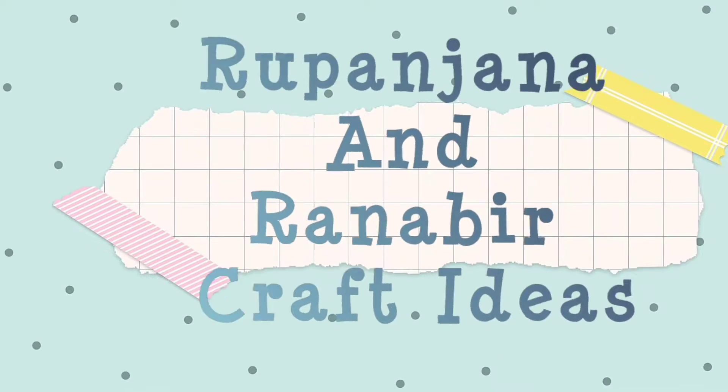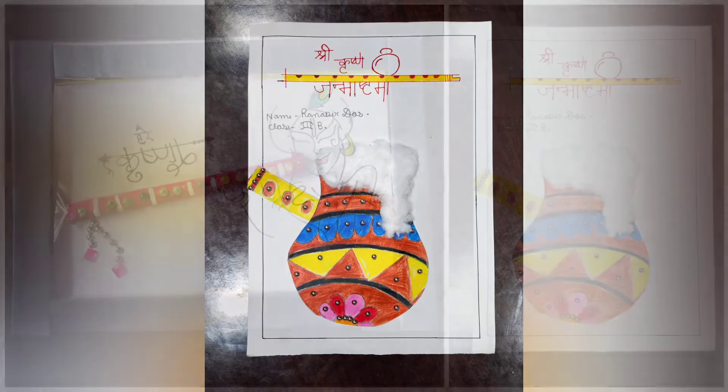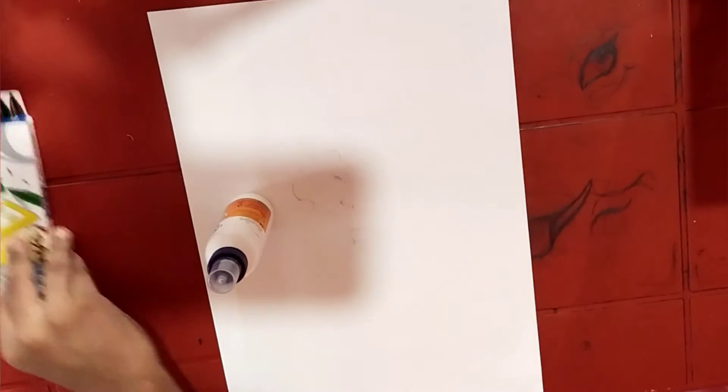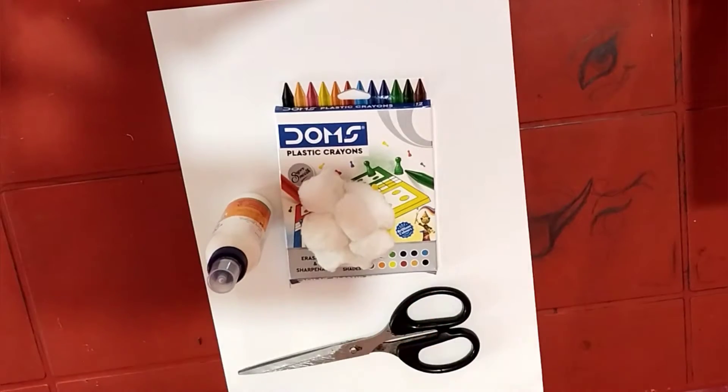Hello viewers, welcome back to our channel. In this video we are going to show Janmashtami arts and crafts. Let's start the video. The first one we are going to make is this decorative pot with a flute and butter inside it. For this we will need white paper, glue, color pencils, cotton, and scissors.